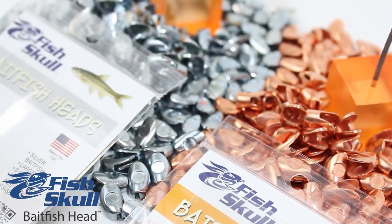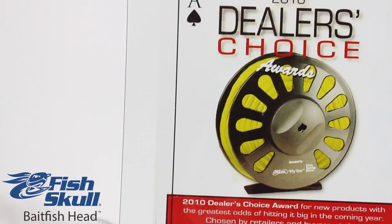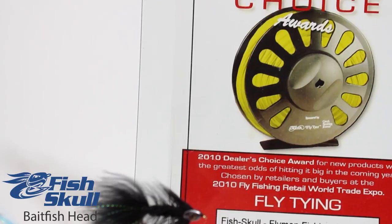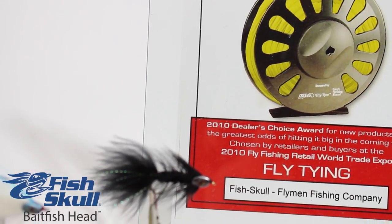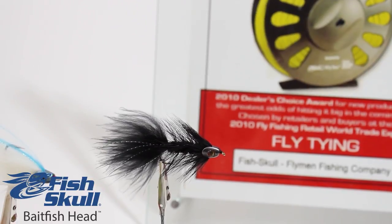Tie weighted freshwater and saltwater streamer patterns with the Fish Skull Bait Fish Head. This award-winning product is an exciting alternative to using dumbbells or cones and is quick and easy to tie, thanks to its innovative front fitting design.